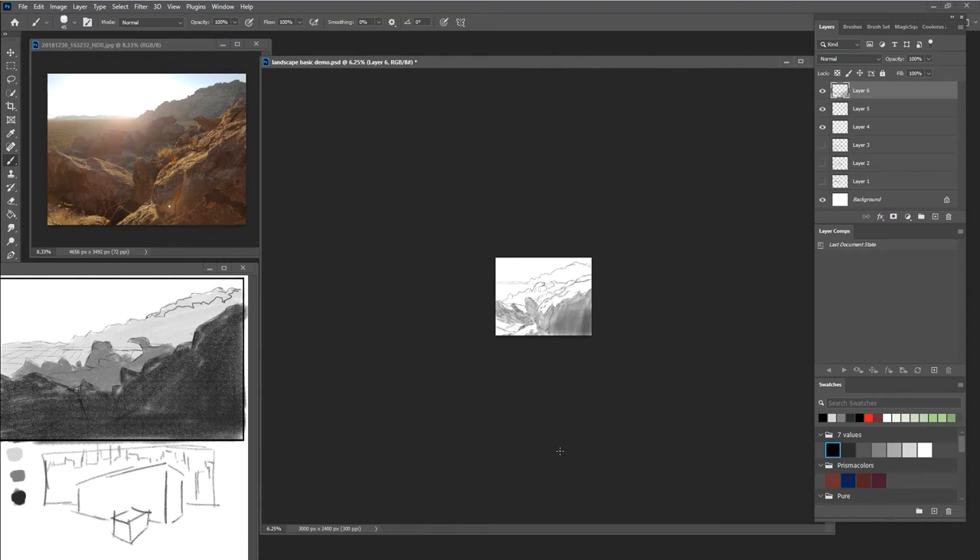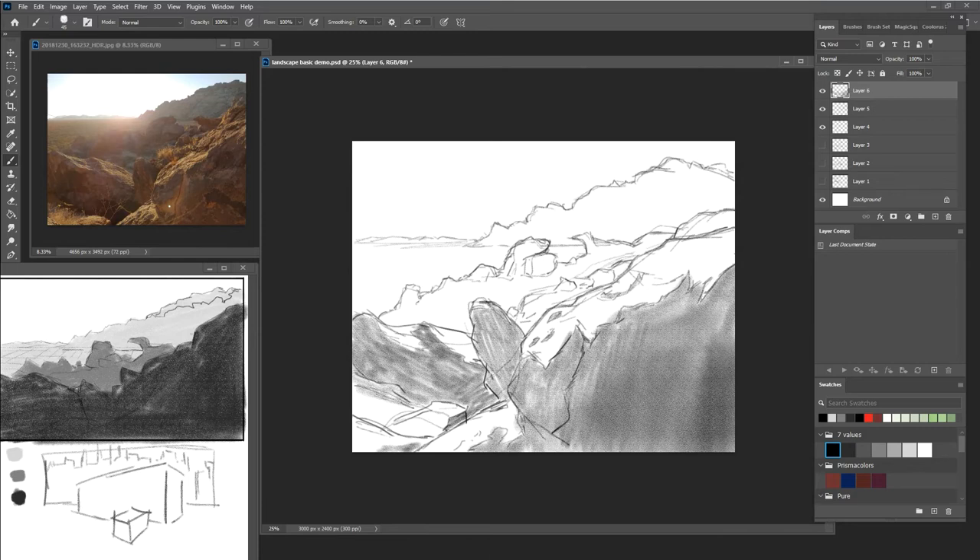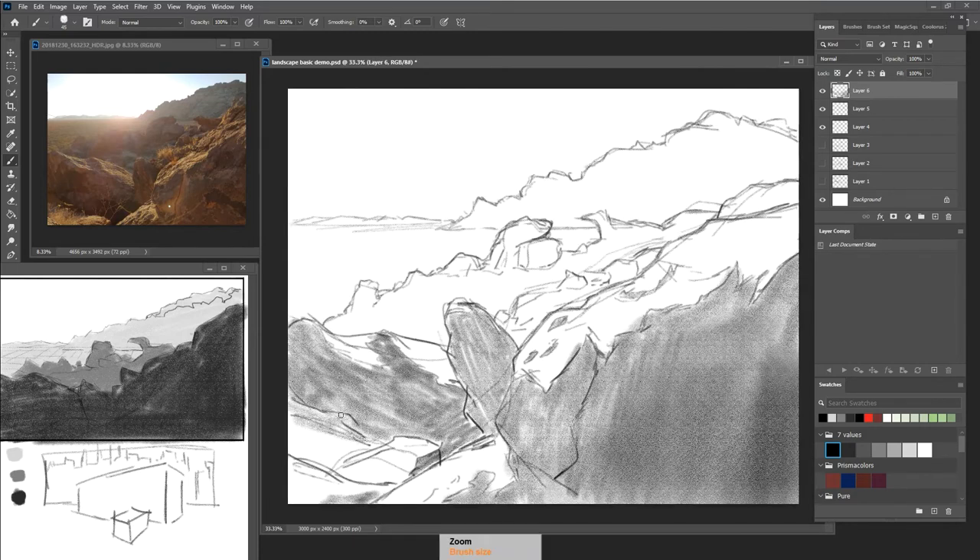I can zoom out and be sure that my thumbnail is kind of coming across, and I think that it is. This segment especially has a lot of brush, so I can actually include that if I want. I need to be sure I'm hanging on to some of these shapes pretty carefully. That's pretty good — like early development of the foreground.